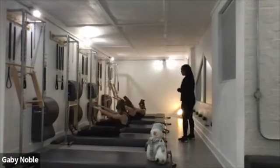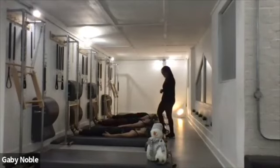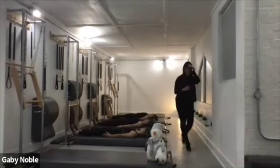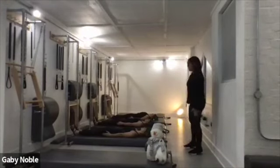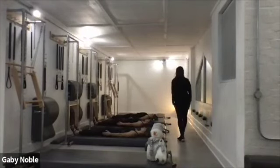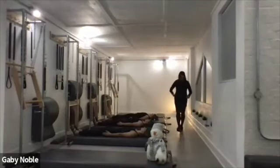Keep those toes reaching, those legs lengthening, and go all the way down. Okay, we're just going to do a little prep. I want the hands against the thighs — press in, and find that connection you did at the beginning with that rollback bar. Lift the head and slide those fingertips towards your knees.